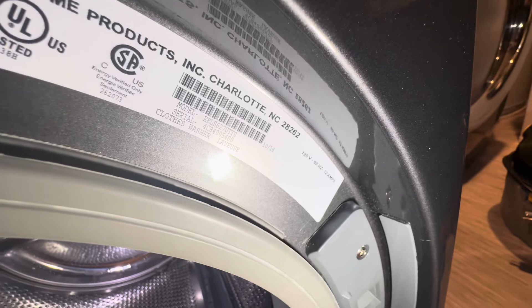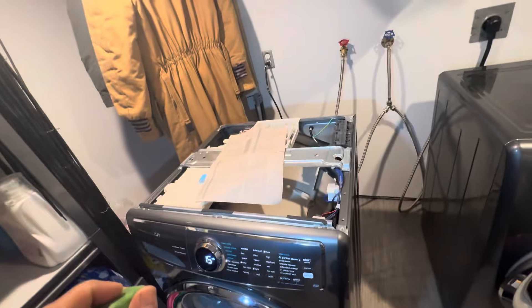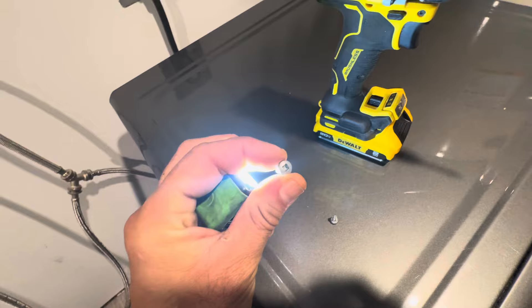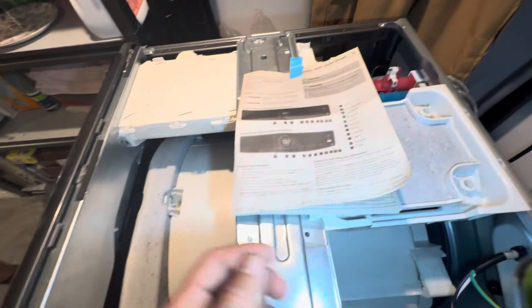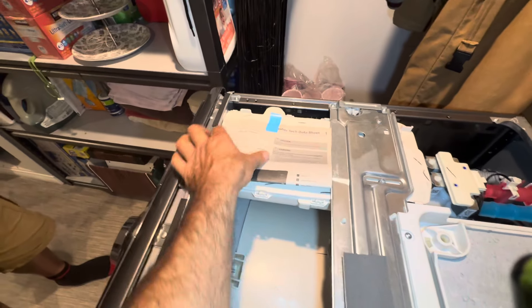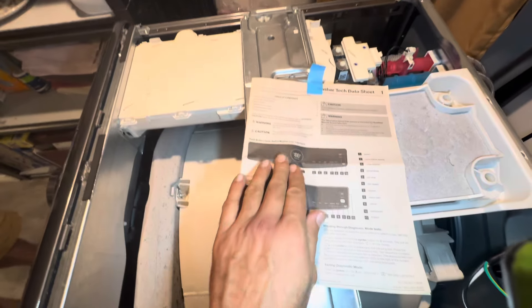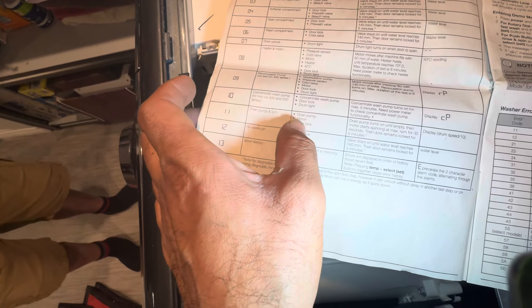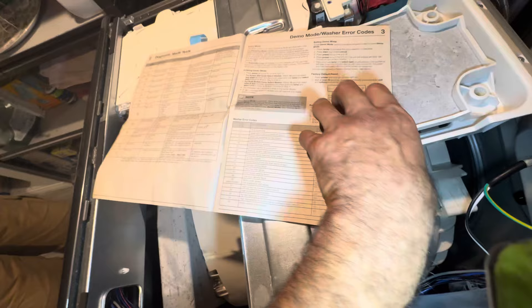First I'm going to show you the model number — this is the model and serial number. In order to find the error codes, diagnostic, and everything, you have to open the top lid, which is held by two Robertson screws. I pull it out from the back, and this is the tech sheet that's usually located on top of the machine. From here you can run diagnostic. The E11 error code refers to drain pump and spin drain pump motor.